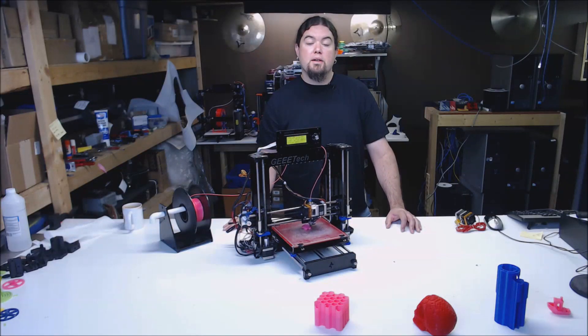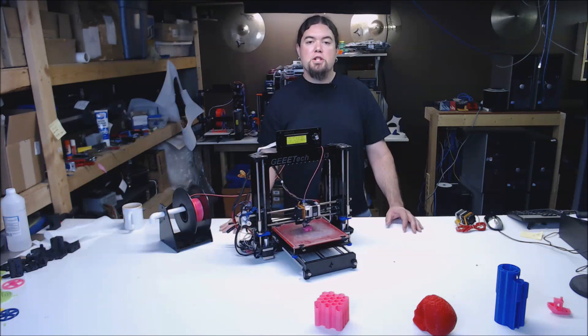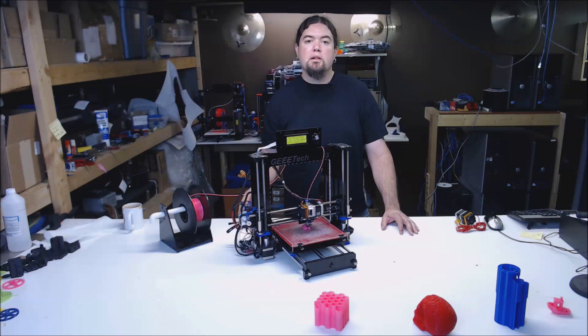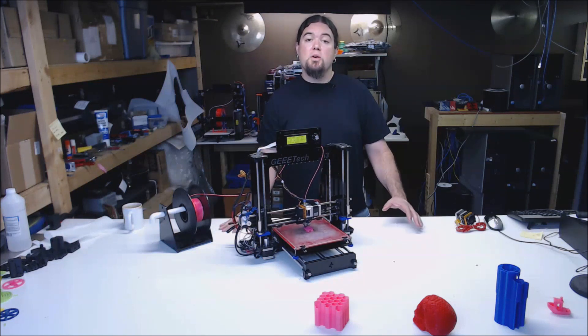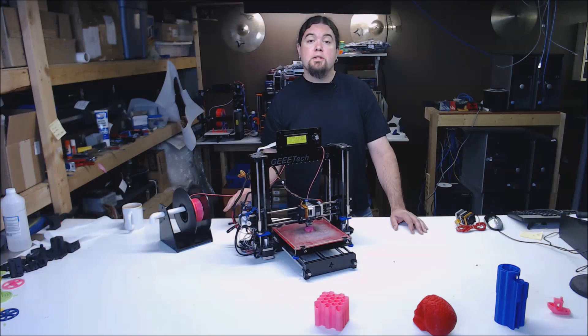All in all, for a sub-$300 printer kit, this has been a good experience. On a scale of 1 to 10, if most Far East printers were around a 2, I'd put G-TEC at around a 4, with the Prusa Mark II at around an 8 on this scale. If you're looking for a low-cost 3D printer kit, I would definitely give G-TEC a look. I have not been in contact with G-TEC — I purchased this kit from a US reseller with my own funds, and all opinions expressed are my own.